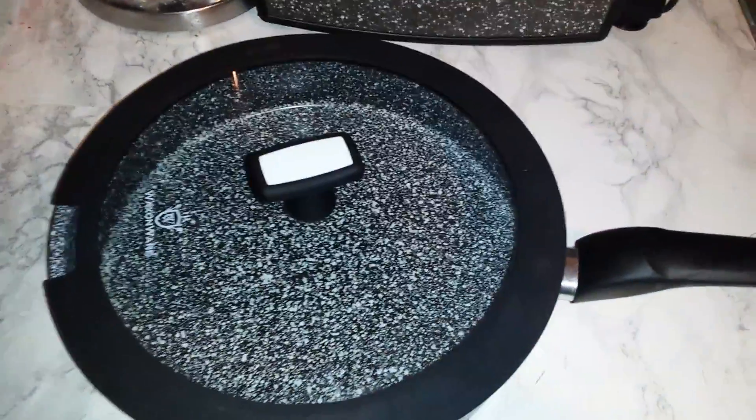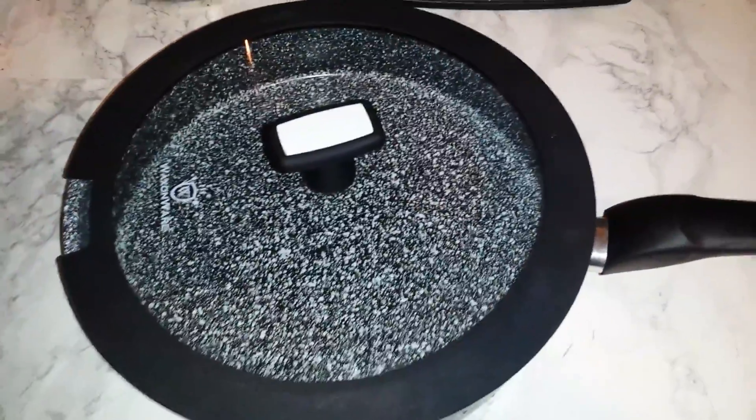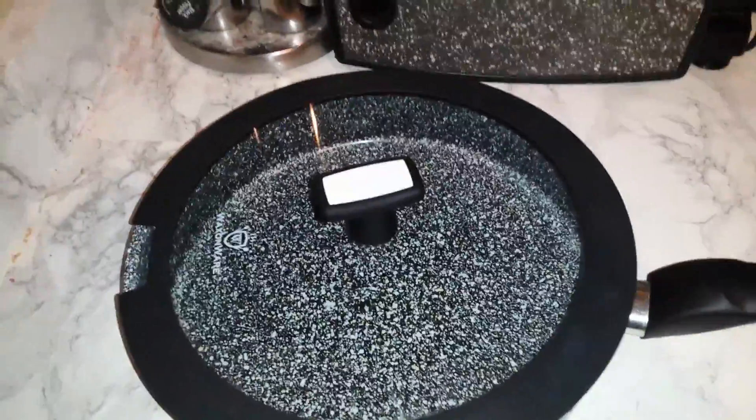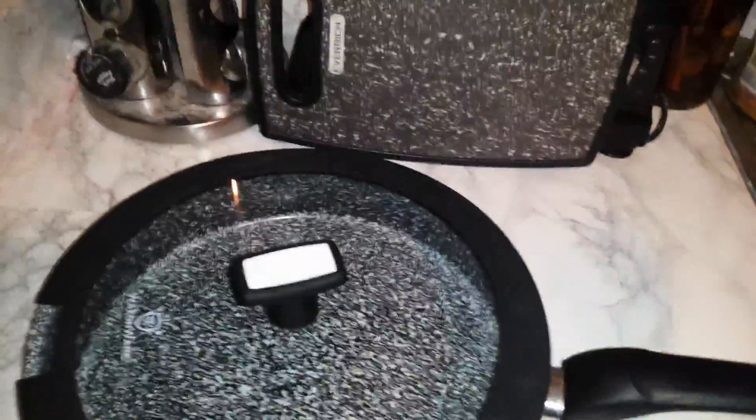Hi everybody, this is Vicki and I want to show you my awesome new pan from Wax On Wear. This is their Stone Tech pan. It is 11 inches, 4.5 quarts, and it's amazing.